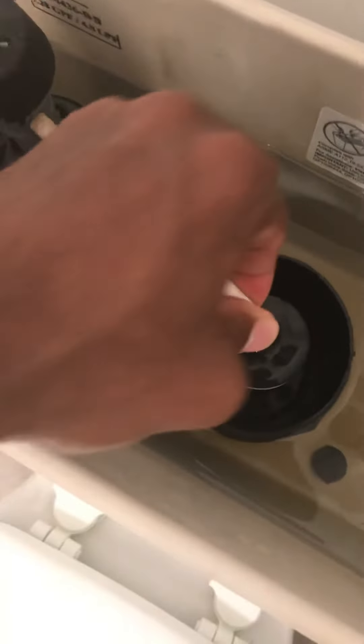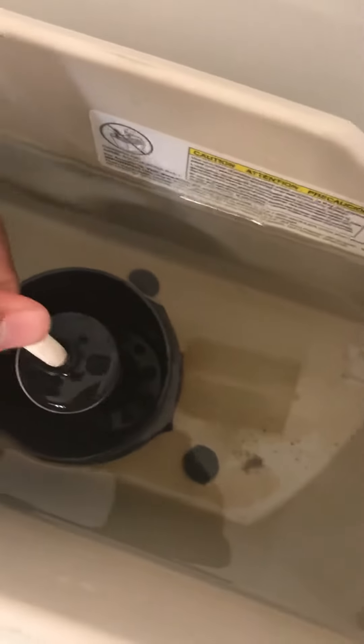It belongs in here, so I put it back in, then put the top back on. I flushed the toilet and once I flushed it, my water level came back up.